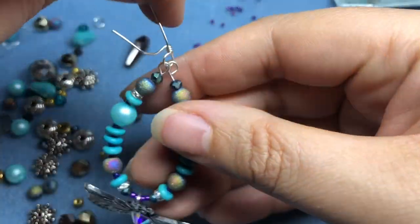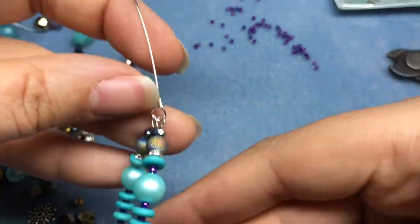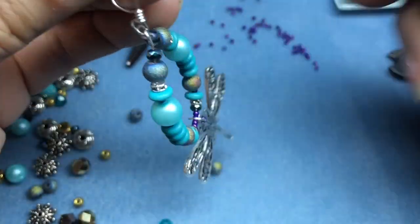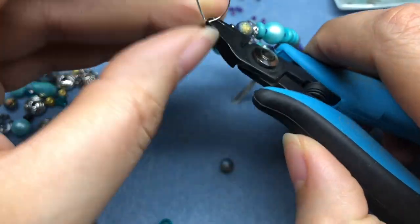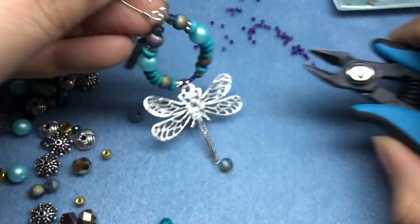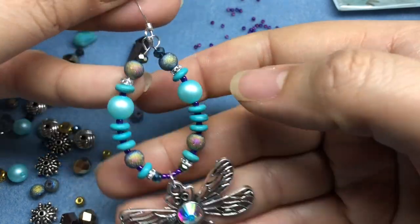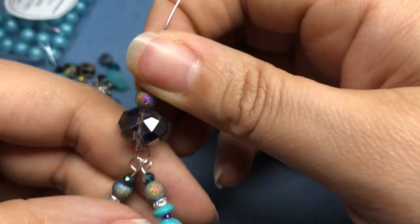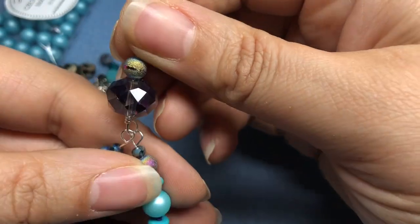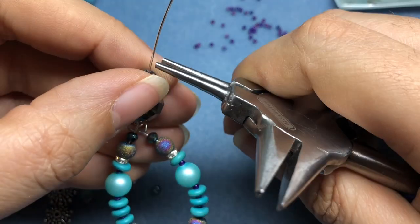Now we have a cute little pendant — oh my gosh, I love it, it's getting better by the moment. I'm going to snip with my regular pliers because this is regular German style wire. Now we have the beginning of a pendant — that is so pretty. I think we're going to take this big crystal and one of the druzy beads and wire wrap them into a loop that we can hang on our necklace.